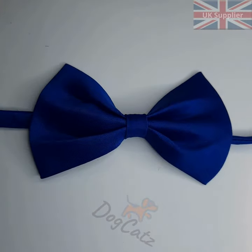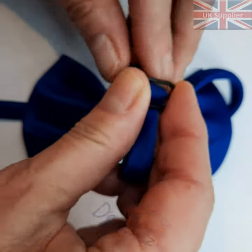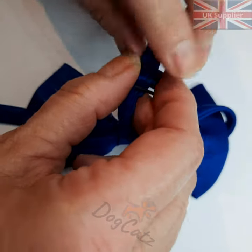Here's the navy blue bowtie. I've already done a video for the pale blue, so this is the darker of the two.